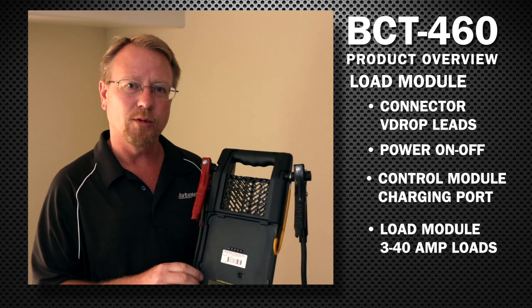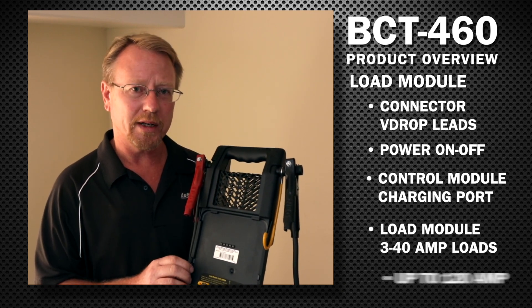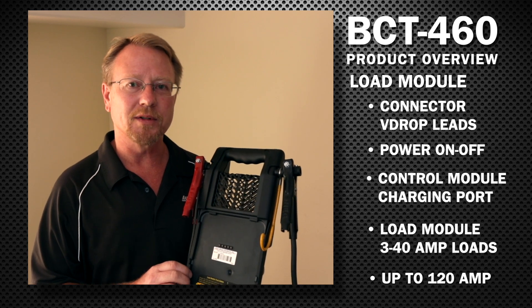The load module has three 40-amp loads that can be turned on for up to 120 amps at one time to stress the vehicle's electrical system.